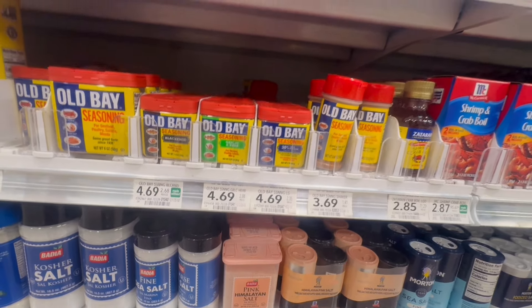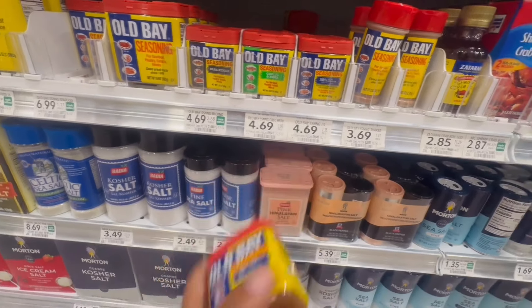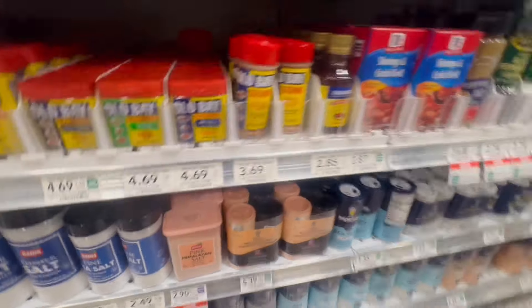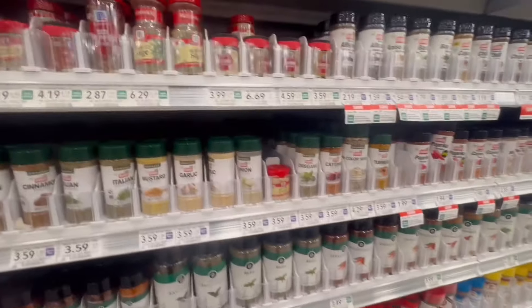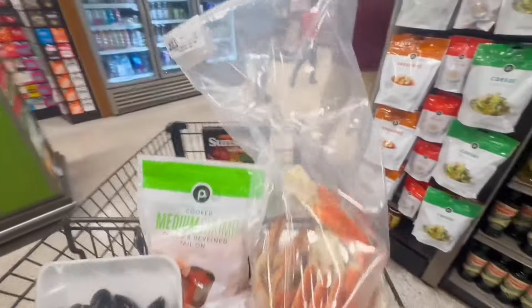I'm going to get some seasoning right now. The food is good. Oh my God, is that good? And that's it.